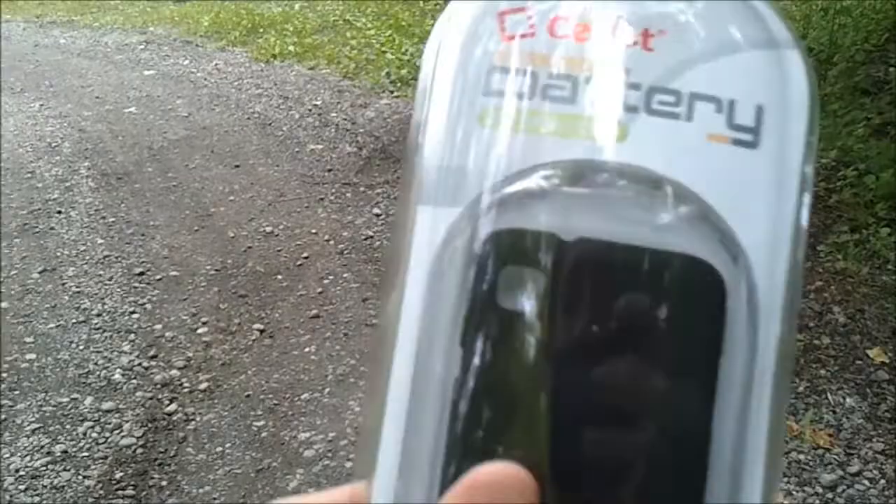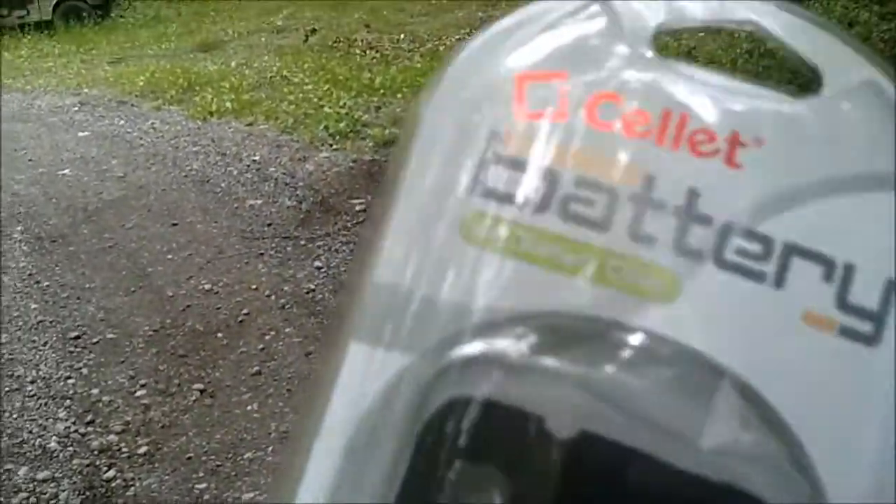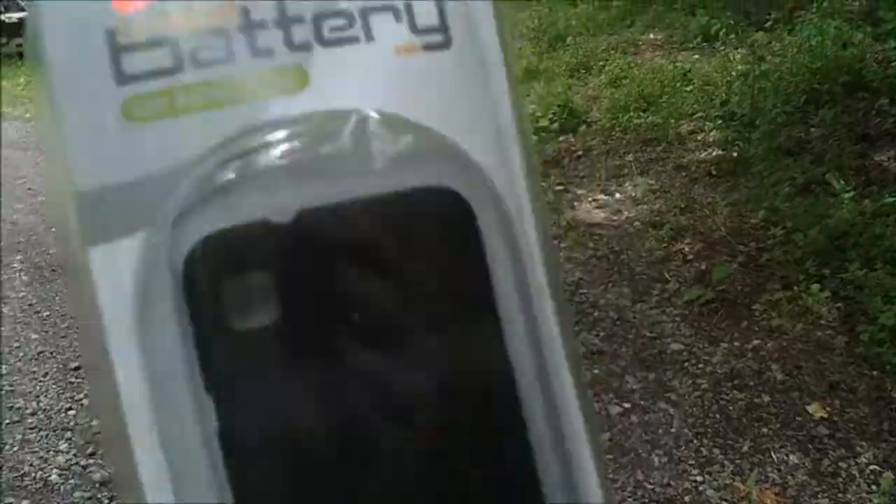I'm going to unbox it — or take it out of the box, whatever I should call it — once I get into the house, because I just walked all the way up. I'm going to unbox it, and here it is.